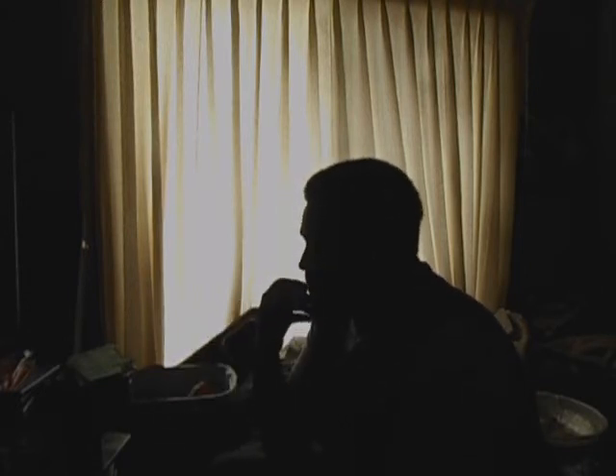First off, that was a lot better than I thought it would be. First of all, Ultron looks fucking scary. Badass, but scary. And that's what he's supposed to look like.